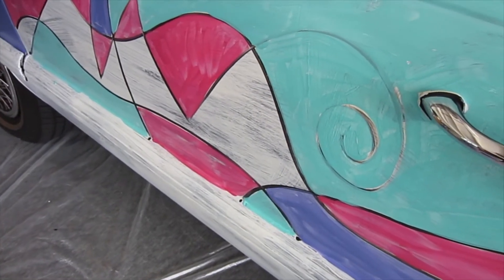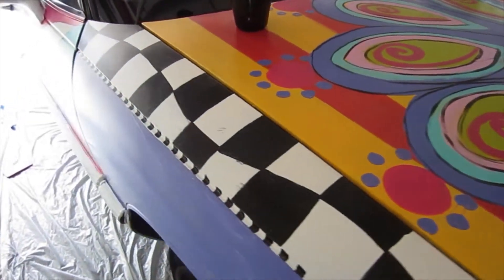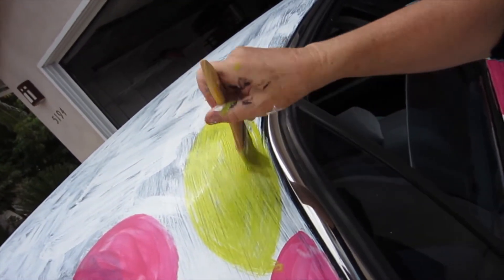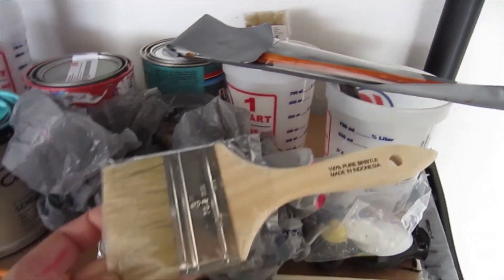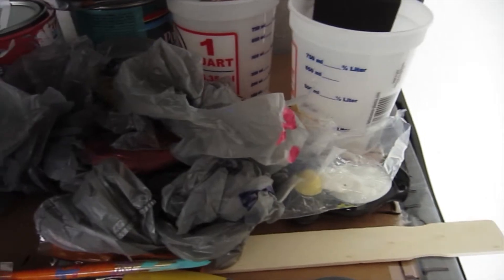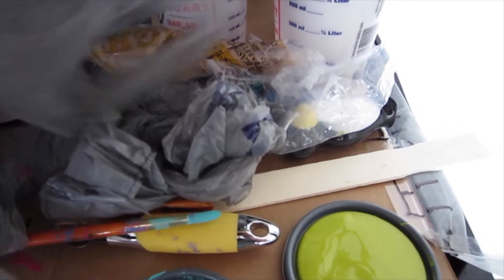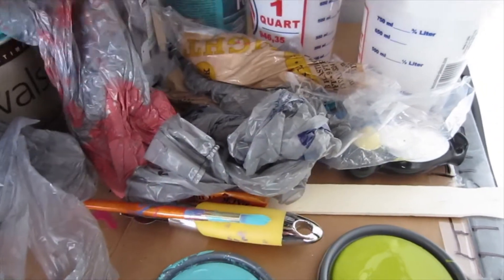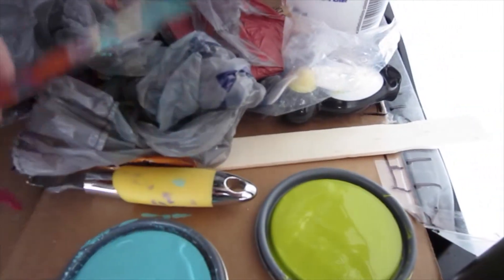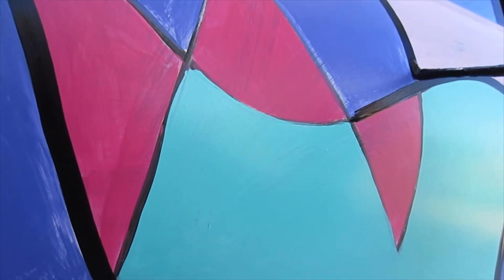I draw out my design with a skinny brush and then fill it in, just like when you were a kid coloring in a coloring book. This one's turning out really fun. I might use big brushes to start out with, or sometimes sponge brushes — they're all very inexpensive and I usually just throw them away. When you stop for the day, you can wrap them in plastic and save them for the next day. It's also nice to have some smaller art brushes for detail work; they're easy to find at a craft supply store.